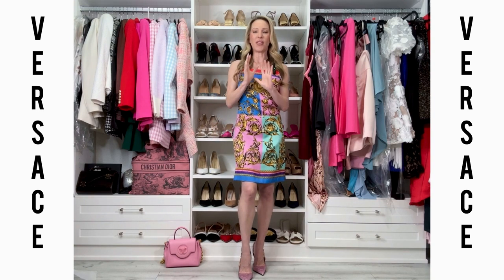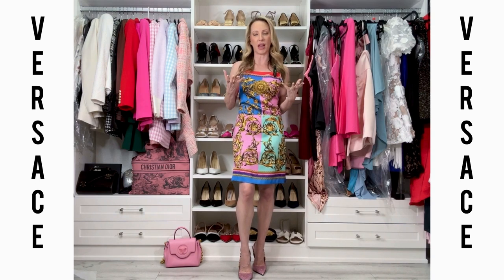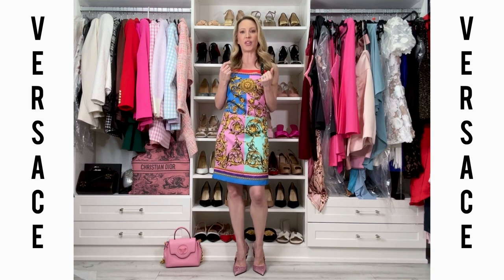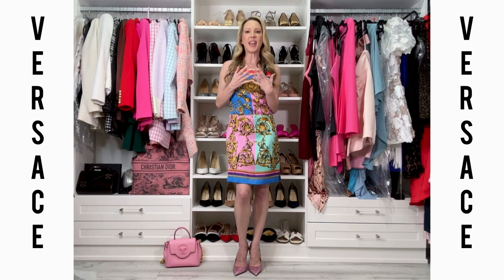Comfort-wise, are the Versace crystal slingback heels comfortable? I'm going to say no — but that could be because I don't have the right size. If you have the perfect fit, obviously that will help. I think having the soles resoled for grip will also help, but they're never going to be all-day walking shoes for me.